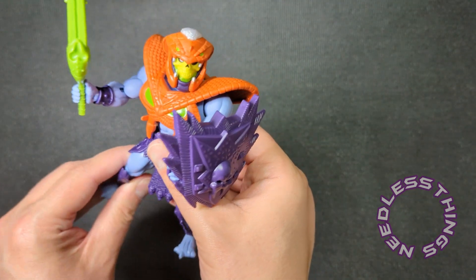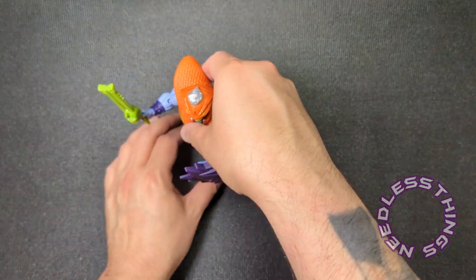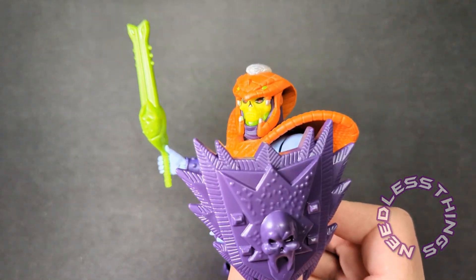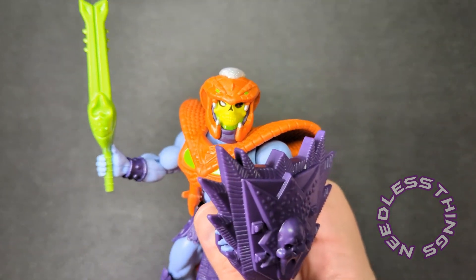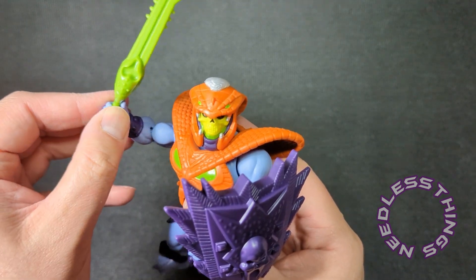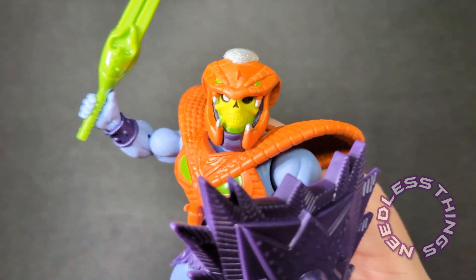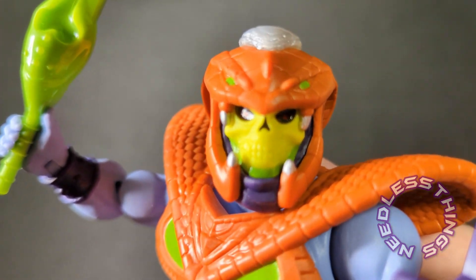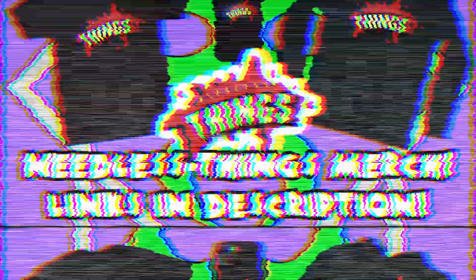And there you go — Snake Armor Skeletor, under the control of King Hiss, which like I said is more interesting than just him getting some armor to battle the Snake Men. I like it. He's a big chunky figure, looks very very different from every other Skeletor. Nice work, looks awesome. Thanks for watching — please like, subscribe, share, tell your friends about Needless Things and the dangers of King Hiss and enchanted armor. Until next time, I am Skeletor — sneaky Skeletor — smash that like button!